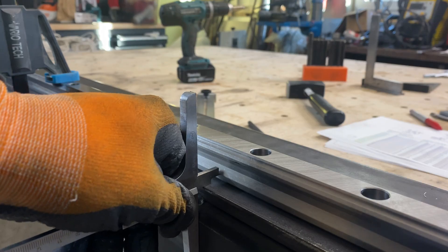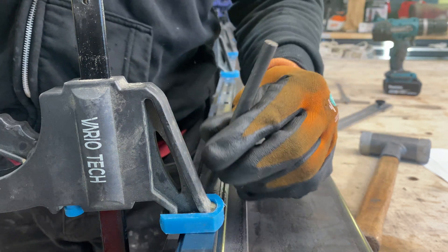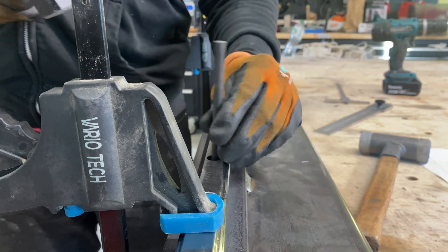Getting the alignment wrong on your CNC table can ruin your accuracy, but today I'll show you a simple trick to get it right and to weld the perfect frame.